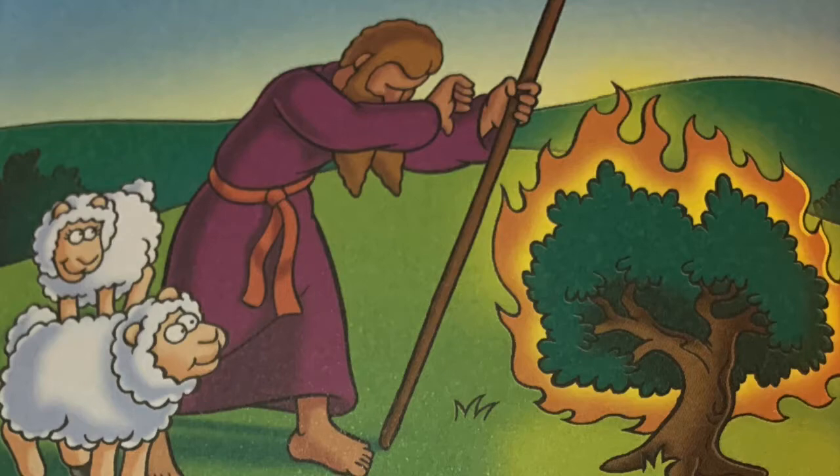One day, while Moses was watching his sheep, he saw something strange. A bush was on fire, but it wasn't burning up. From inside the bush, God spoke: "Moses, bring my people out of Egypt. Take them to a new land that I will show you." This new land is called Canaan.